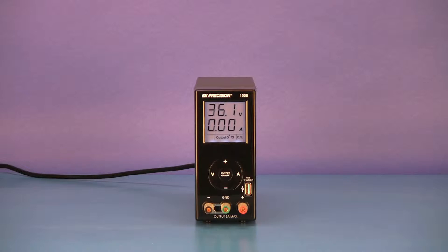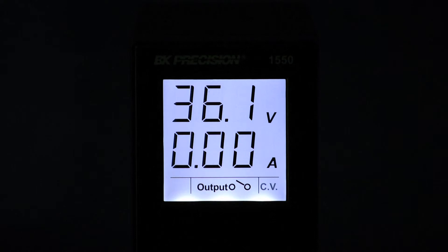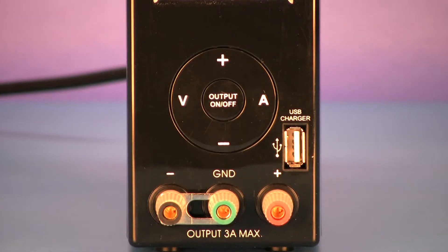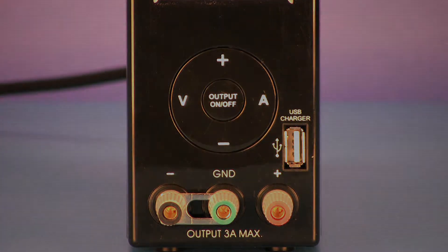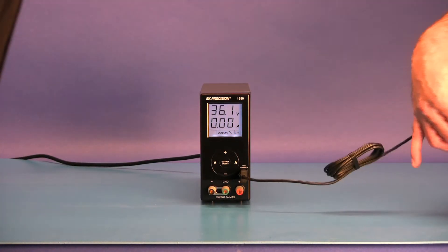Model 1550 Bench Power Supply is a capable, compact, and affordable 36-volt, 3-amp DC power supply that features a large, bright, easy-to-read display, an output on-off control button, and a unique USB charging output connector which allows you to charge your phone or MP3 player while working at your bench.